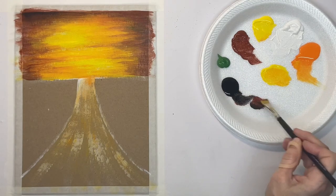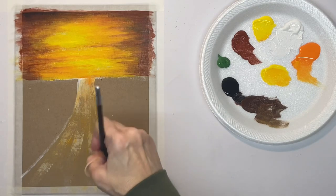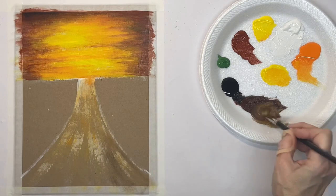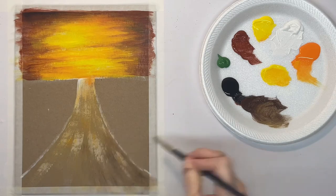With some burnt sienna and a little touch of black and a dry brush, I'm going to brush on some darker shades in the road. You don't want to have a lot of paint on your brush at this point because it'll go on too dark and too bold.